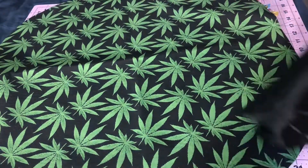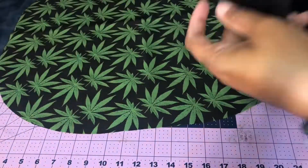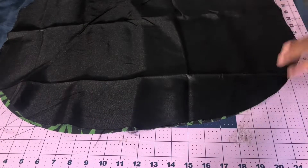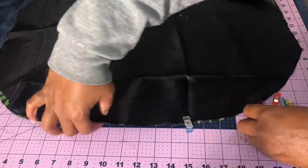Now, I used this and then my satin — I already had it pre-cut. I'm going to use the shiny side facing the good side of the other fabric, so it's the two good sides facing.